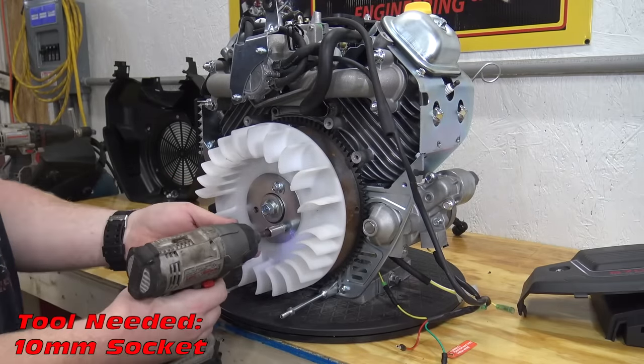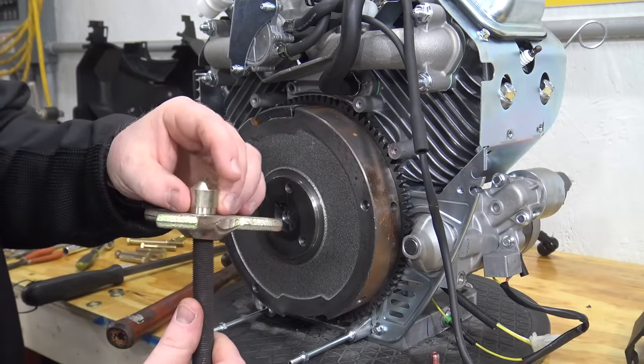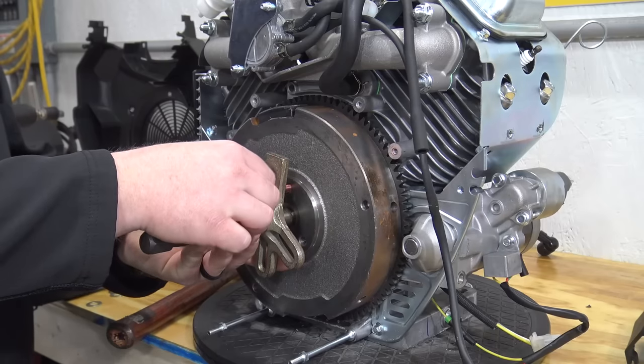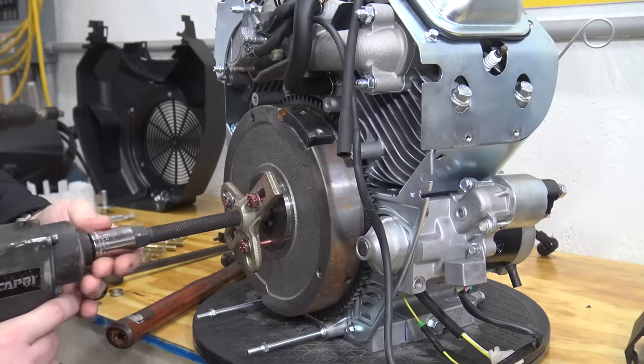Three bolts hold on the flywheel fan. Remove the flywheel bolt from the crankshaft — we now need to use a flywheel puller. Bolt the puller to the flywheel using three 8mm 2-inch long bolts. Then tighten the long threaded rod in the center to force the flywheel off the crankshaft.